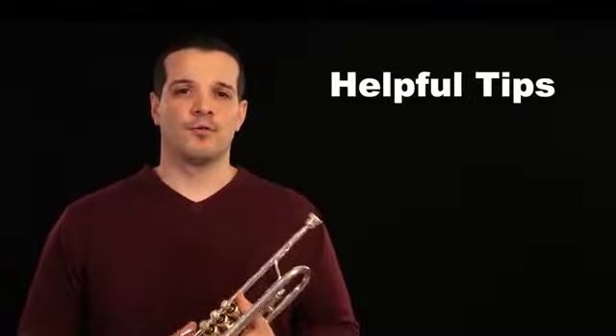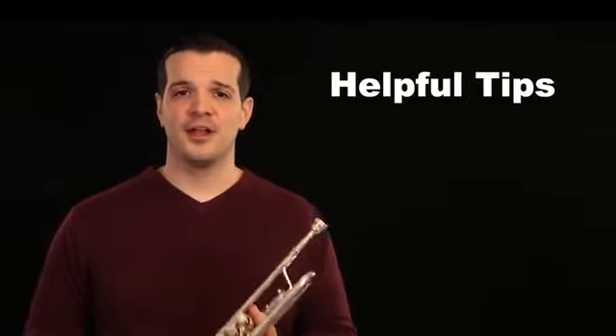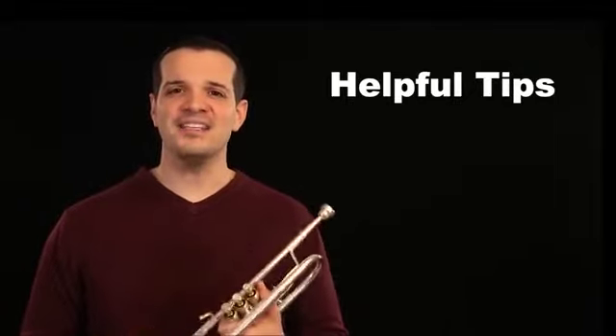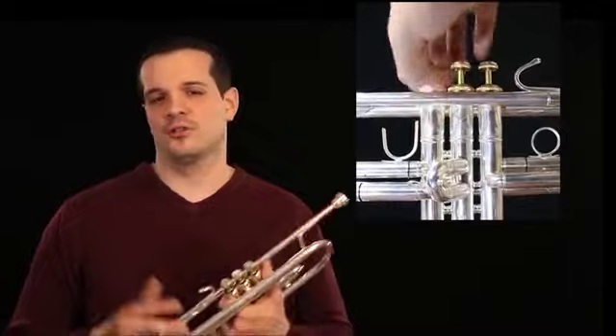Now there are a couple of things you want to look out for when oiling the valves. First of all, if you put the instrument back together and you try to blow through it and no air goes through, it's probably the result of a valve being backwards. Go back and take a look at each valve and make sure they're facing forwards. Another common problem is that your valves might stay really sticky even after you oil the instrument one or two times.